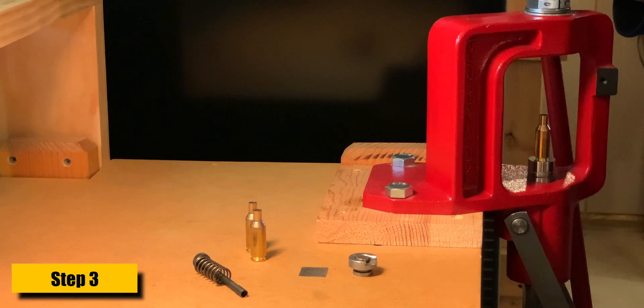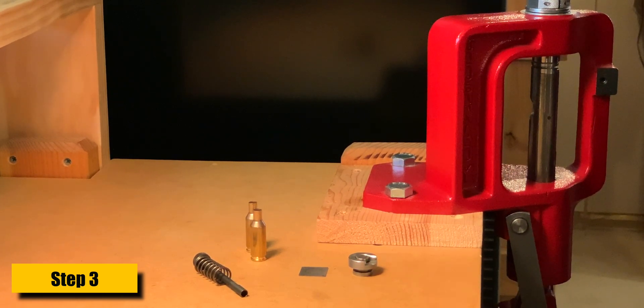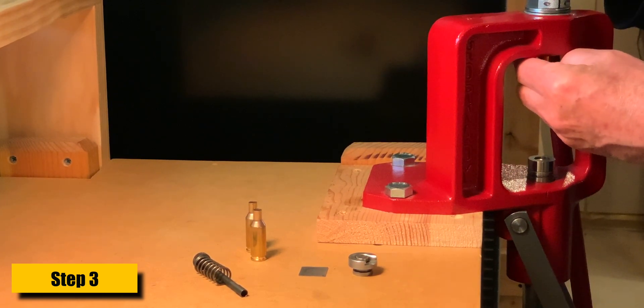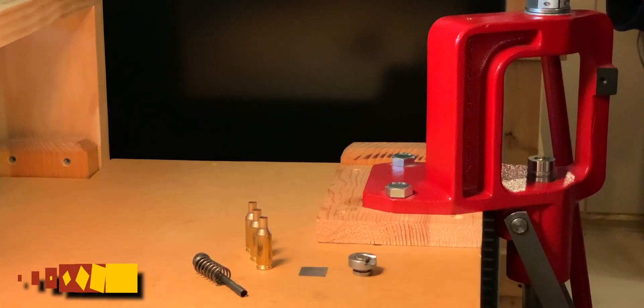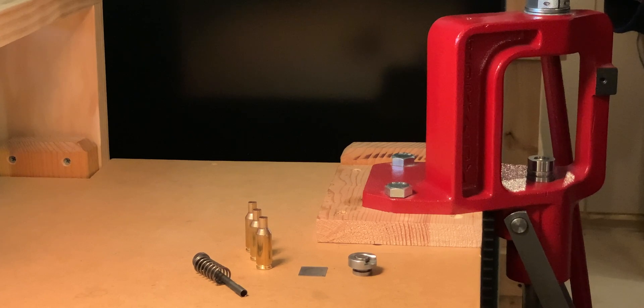One more — third case. Up and in, then grab it with your thumbnail, and that's a good start. When you're done with the cases, just wipe off the case lube and you're ready for the next step.